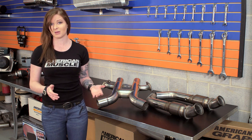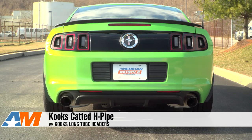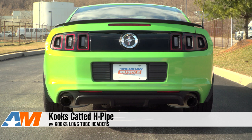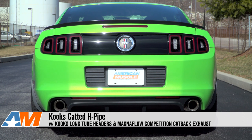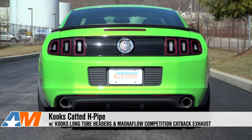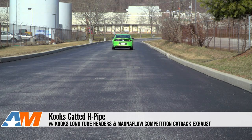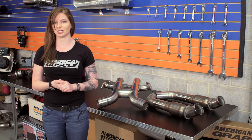We did grab some sound clips so you can hear what the long tubes will sound like with both a factory cat-back as well as with an aftermarket cat-back, so take a listen. At the end of the day, you're looking at both power and sound gains here. You saw the gains from the dyno, but keep in mind those will change depending on your setup and tune. In addition to that, you're also going to get an awesome change to your exhaust tone.